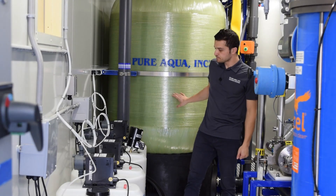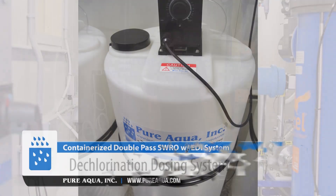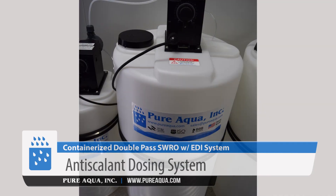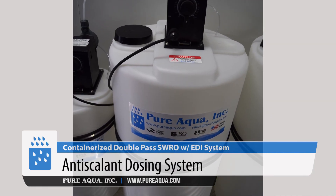After the multimedia filters, we inject the water with a dechlorination chemical to neutralize any residual chlorine before the membranes, followed by antiscalant to protect the membranes from fouling.